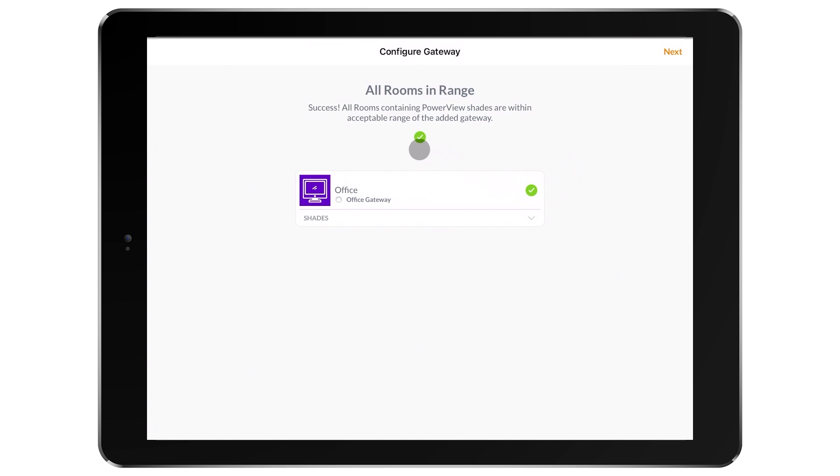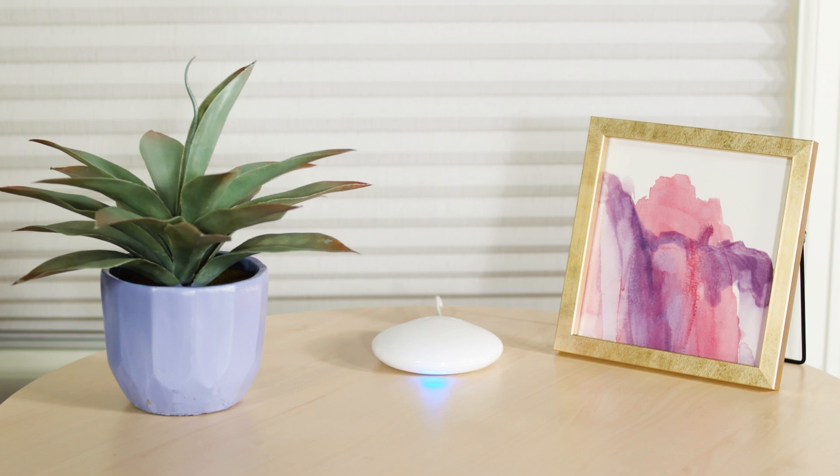The gateway will now finish the setup and connection to each shade. Once the LED on the gateway turns solid blue, the gateway is done with setup.